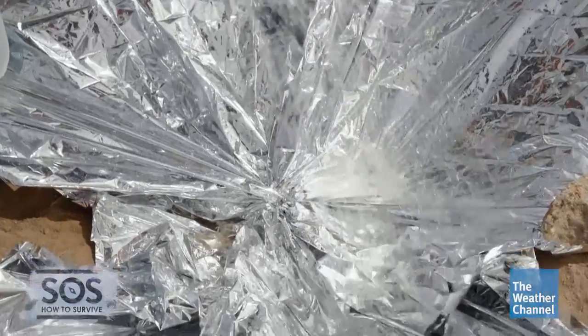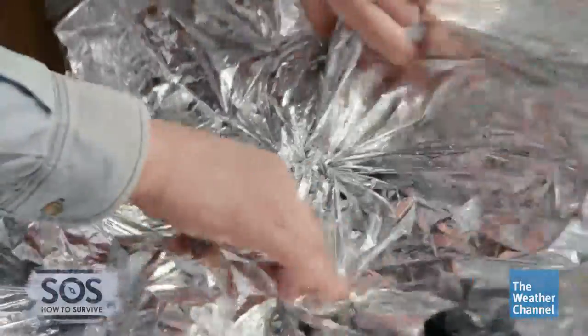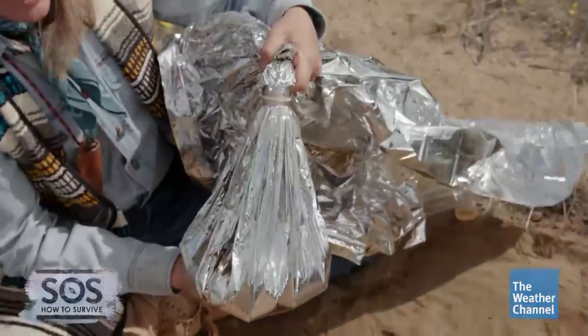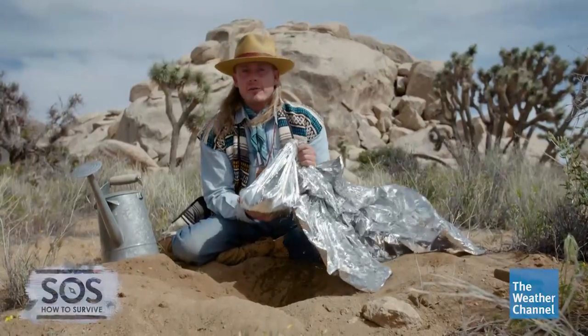So imagine that it's raining — it falls onto the mylar blanket and then funnels into the bottom of the canteen. We're gonna take this, pull it up — wow, look at that — at least a gallon of fresh drinking water.